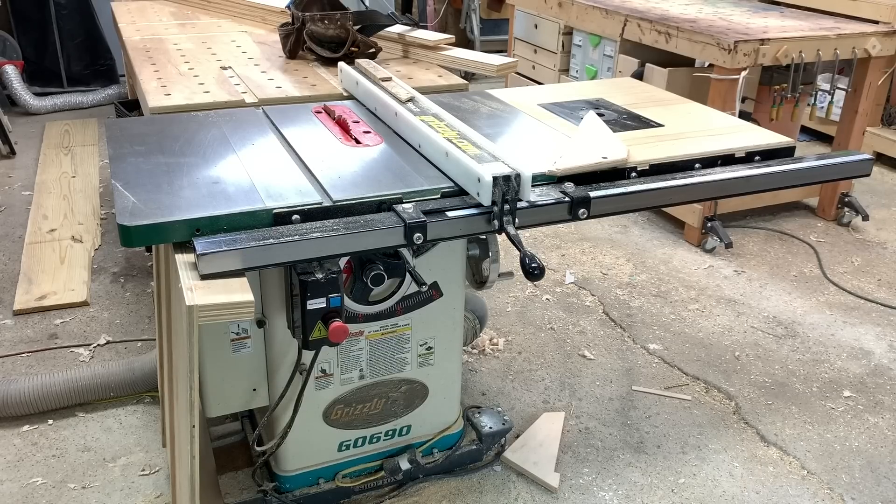It is the G0690, three horsepower table saw, and I believe including shipping this saw was delivered to my door for about two thousand dollars. I've done a few modifications to it just to set it up the way I want to use it.